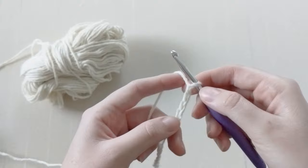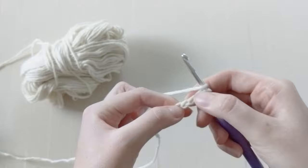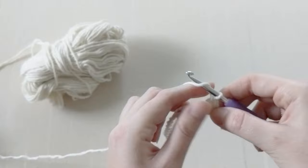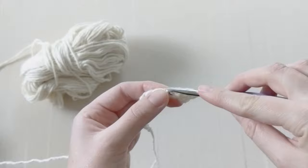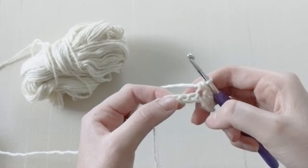Once you have done that, you are going to double crochet in the third chain from the hook — one, two, three. Go ahead and create a double crochet in the third chain from the hook. Then you want to chain two and make a single crochet in the following chain.